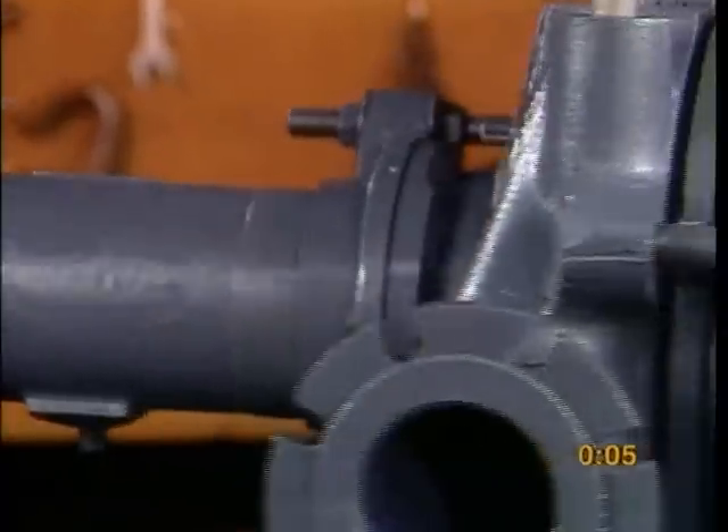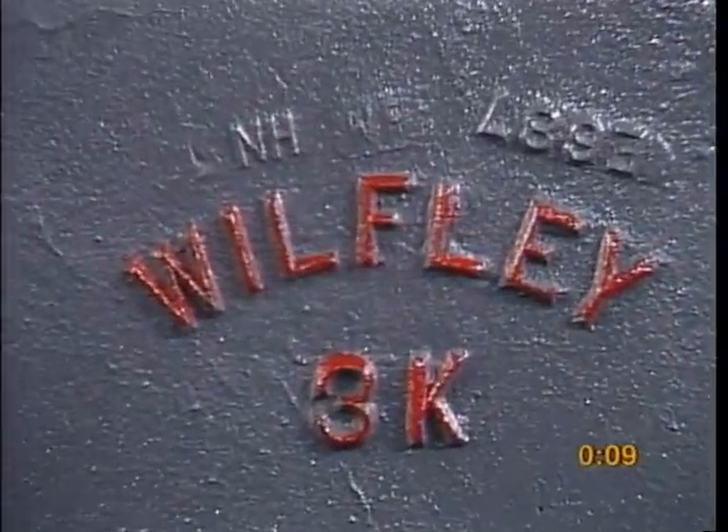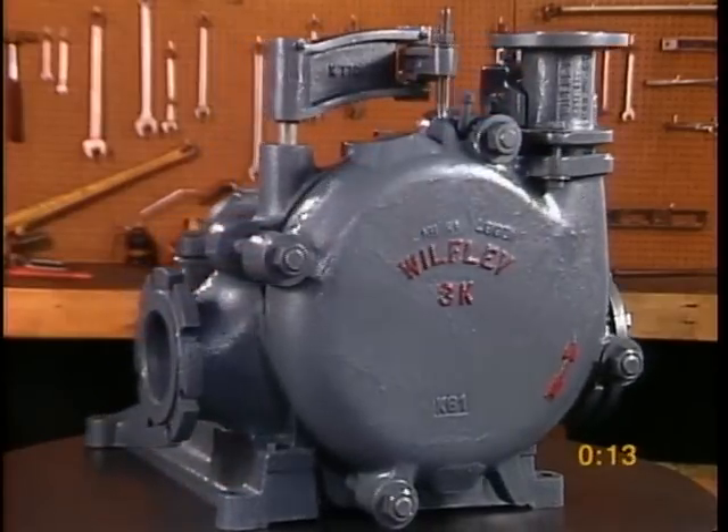The Wilfley Model K slurry pump is designed for quick and easy maintenance. The rear intake design allows you to change all of the wetted end parts without removing the pump from service.